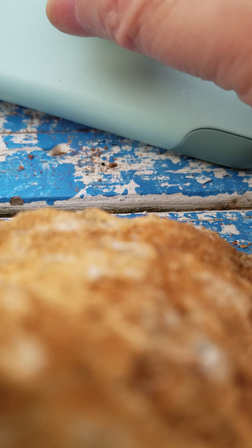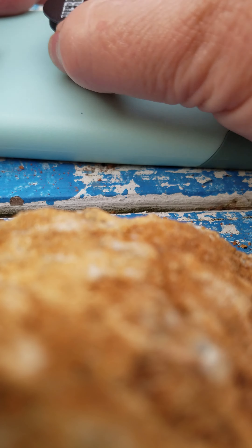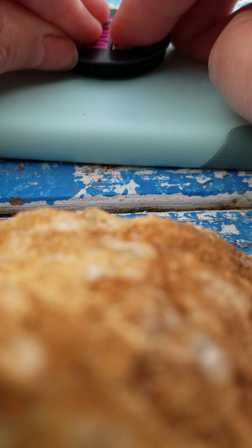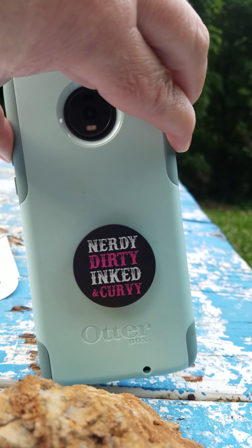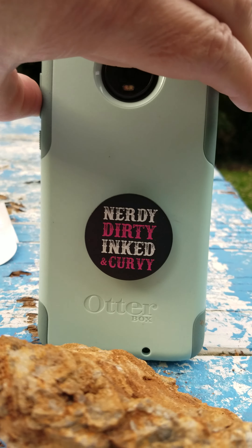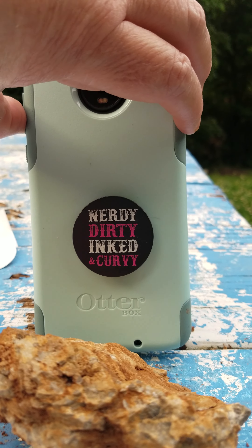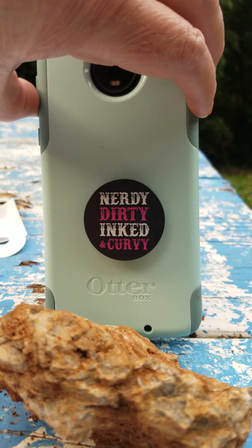So once it's on, it's on. Oh shit — once it's on, it's on. There we go! Let me get to use it. I kind of got it off to one side, didn't I? It'll be alright, it'll work. Alright. Bye.